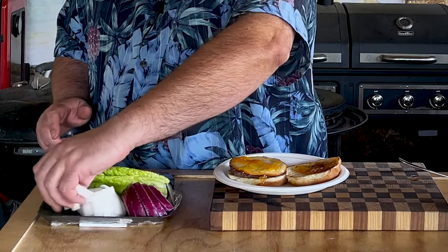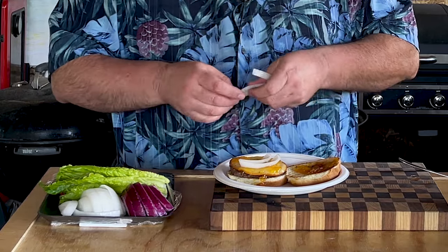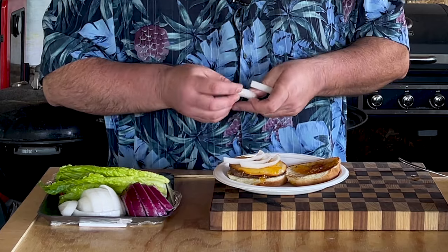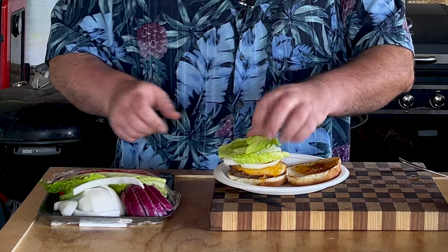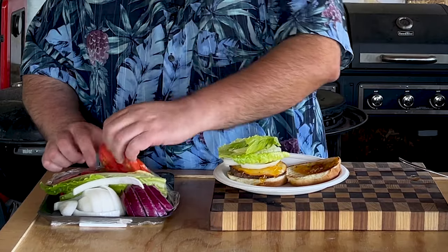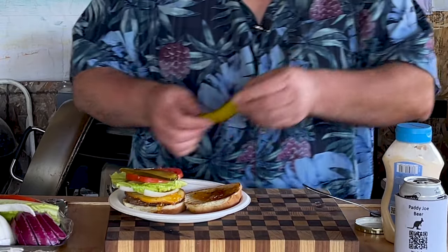Now for the rest of it — what do you want on it? Me, I like yellow onion, although it looks white. I'm an onion person. I'll throw in some lettuce. Grab a pickle or a tomato. Grab a pickle. Throw some mayo on one side of the bun — that is. Spread it around.